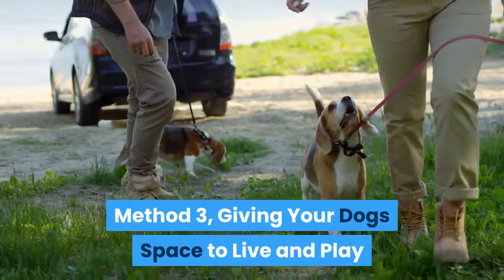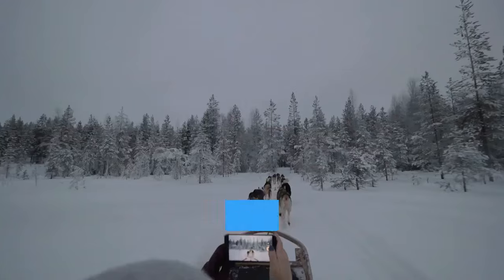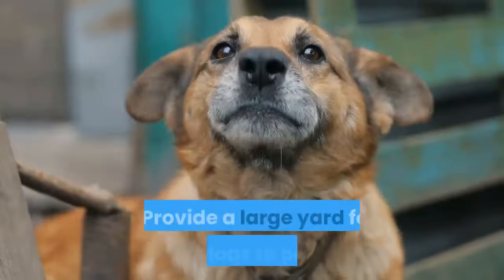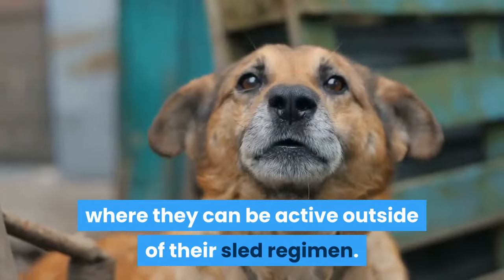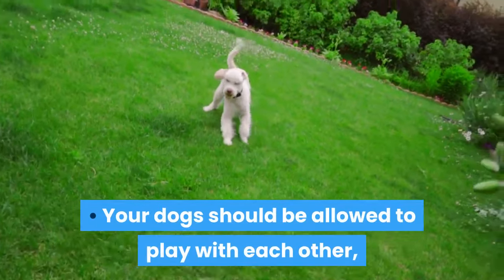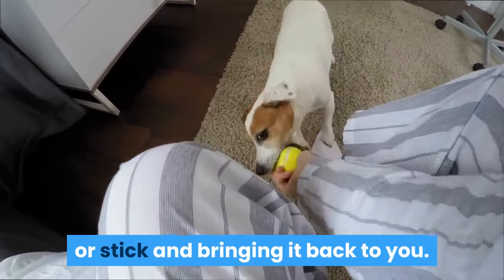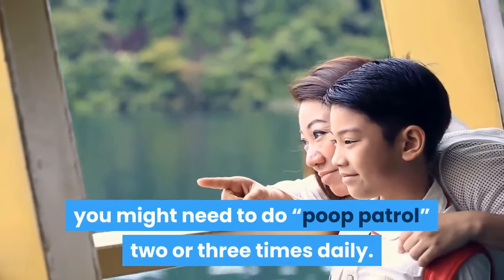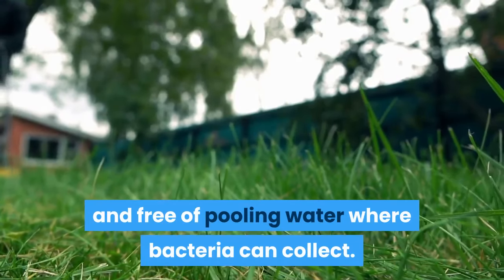Method 3: Giving your dog space to live and play. Sled dogs work hard, so show your appreciation by giving them time to relax when they're not in the harness. Provide a large yard for your dogs to play in, which gives them a space to be active outside of their sled regimen. Ensure the yard is fenced so they cannot run off. Your dogs should be allowed to play with each other, but you should play with them too — they might like catching a ball, frisbee, or stick. Clean your yard regularly; depending on how many dogs you have, you might need to do poop patrol two or three times daily. Your yard should be level and free of pooling water where bacteria can collect.